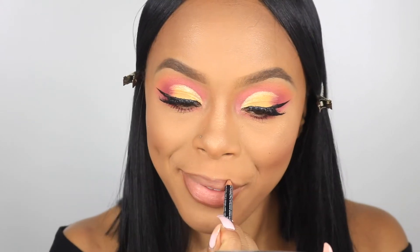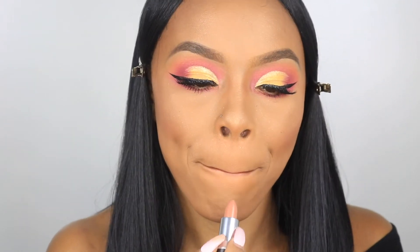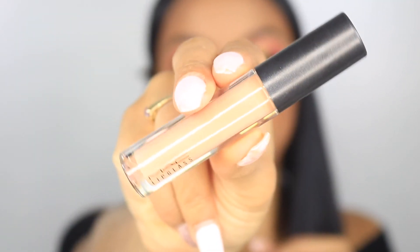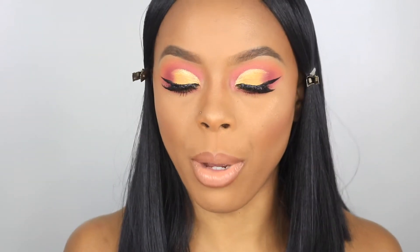I'm just going to finish off the remainder of my lips and then I'll let you guys know my thoughts. For my lips I'm going in with my brown lip liner from NYX, then I'm going to take my lipstick from MAC Cosmetics in Peach Stock, and then add my lip glass from MAC Cosmetics in Myth. I'm going to finish off the remainder of my face with my ELF Beauty Shield mist.